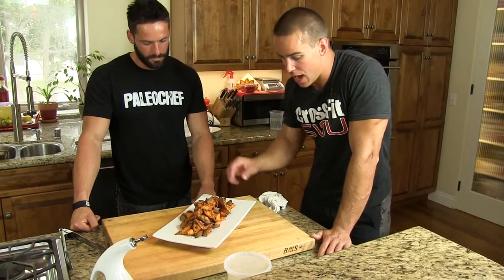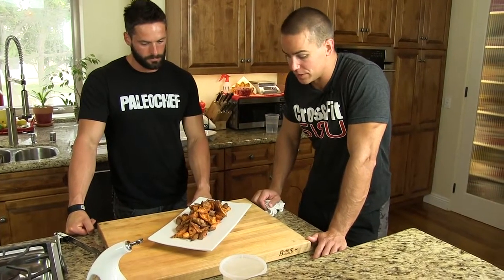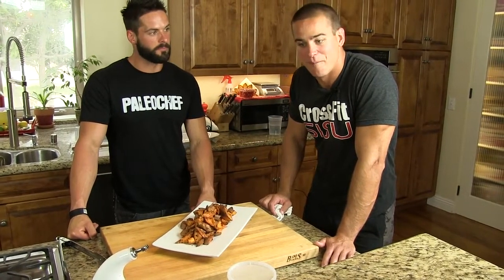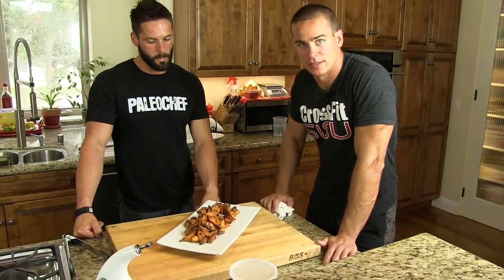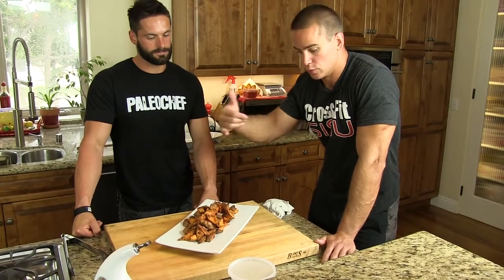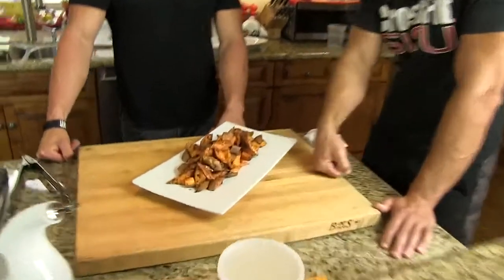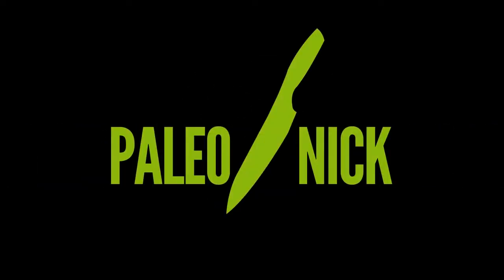You can eat these cold or hot — they're good. So get out there and try these, you won't be disappointed. Kyler, Robert, William, Allison — Paleo Nick — doing what we can here to help you guys. Keep it paleo.